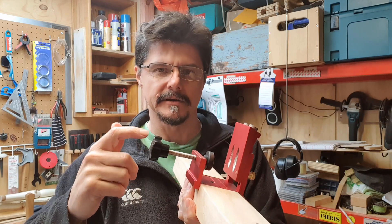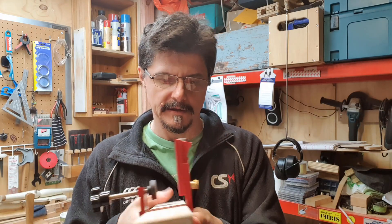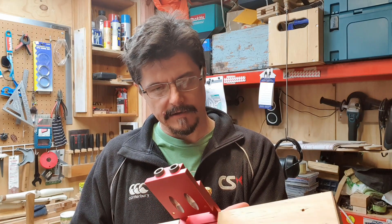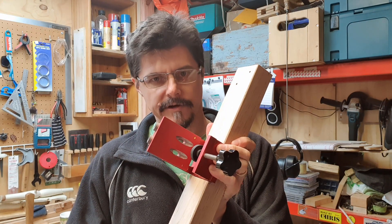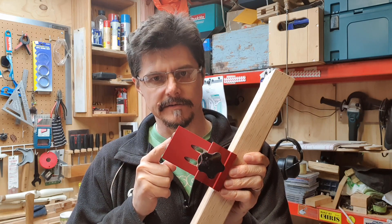The only piece of plastic on it is this knob, and this grip here is a really nice rubber. It's really good quality with some brass knobs here for the height adjustment. This is my first time using a pocket hole jig and I've realized that there are two things that you have to learn before you can use a jig like this.